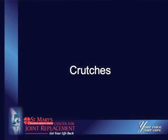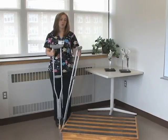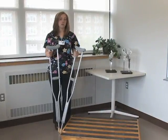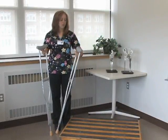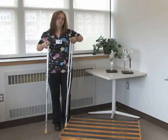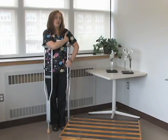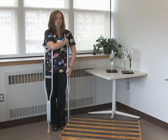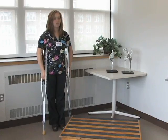Crutches come in all sorts of different shapes and sizes. They're not all adjustable to every person's height. Some of them come in wood, some of them are metal. If you have any questions, bring them into your provider. The first thing you want to do is make sure they're properly sized. They want to be about three to four fingers below your armpit, and then you want to have about a thirty degree bend in your elbow.